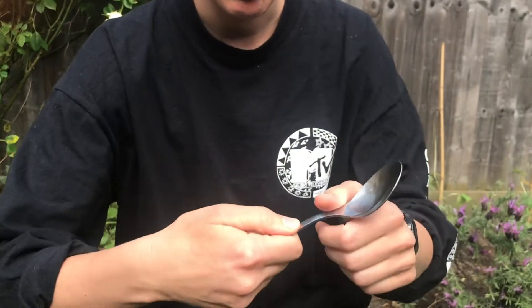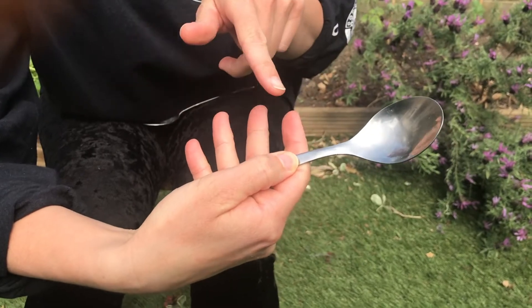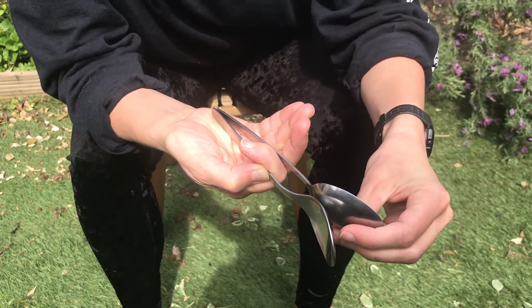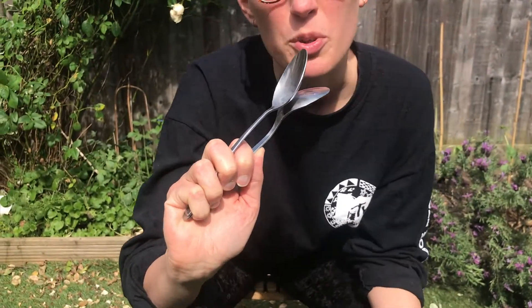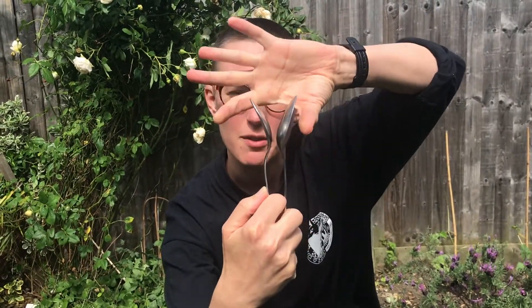First thing you do is — come closer — you get your first spoon and you put it here, so you're pinching it between the thumb and your pointing finger. Step two is get your second spoon and hold it like that. You'll end up clasping like this. Maybe press pause so you can look at that properly, alright, because this is everything. You want the spoons to be like friends, but not kissing friends.